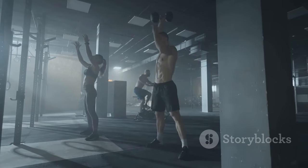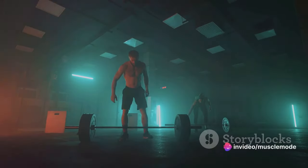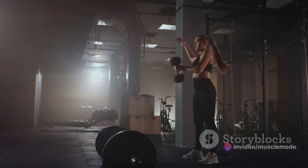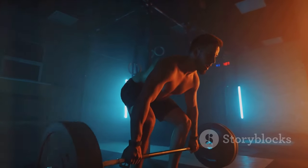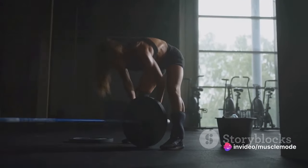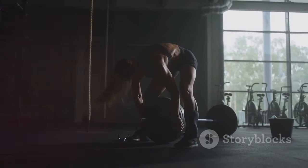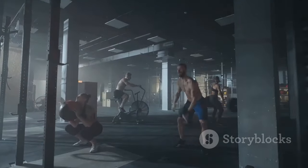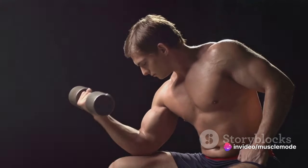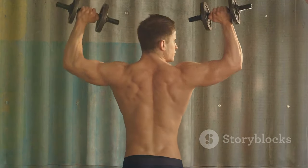This is where the magic number range of 7 to 15 reps per exercise comes in. This range is optimal for a couple of reasons. First, it provides a balance between muscle endurance and strength gain. You're not just building muscle — you're also training your muscles to work longer and harder. That's what 7 to 15 reps give you: a sweet spot where you're working hard but not so hard that you risk injury. Second, this repetition range helps you achieve progressive overload — the gradual increase of stress placed upon the body during exercise, which is key to continued muscle growth over time.